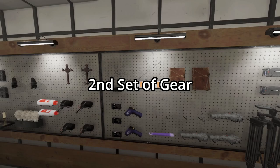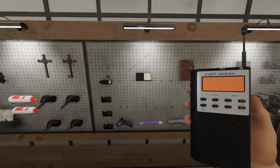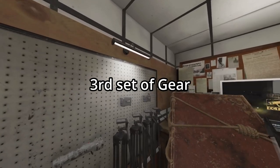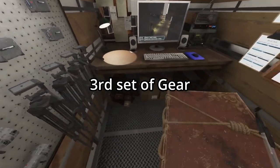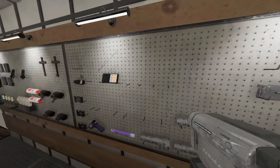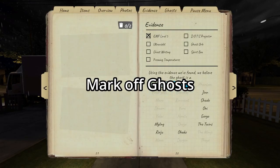I recommend for a second set of gear: spirit box, book, and temperature gauge. Since Tanglewood is so small, check off ghosts outside — save yourself from maybe getting hunted on third time bringing gear. Honestly, bring what you need, bring whatever you've got left — most likely camera and then other stuff — just to test for ghosts and you should be set. Make sure you mark off ghosts that are still in your book that you know can't be.